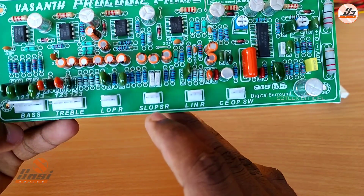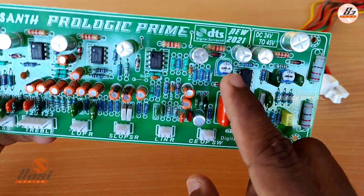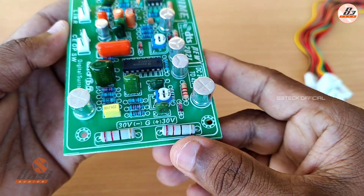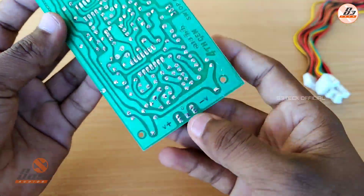This is the new 2021 model. The key is in the output. The brand name shows DC 24V and it is 45V. This is the new 2021 board, and the input supply side is 30-0-30V DC.